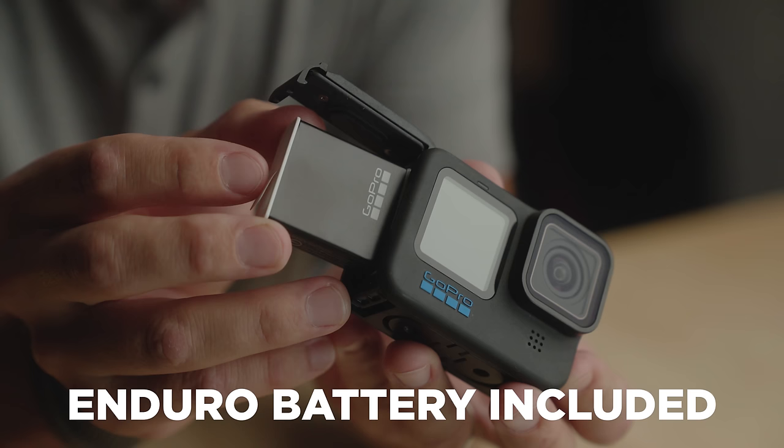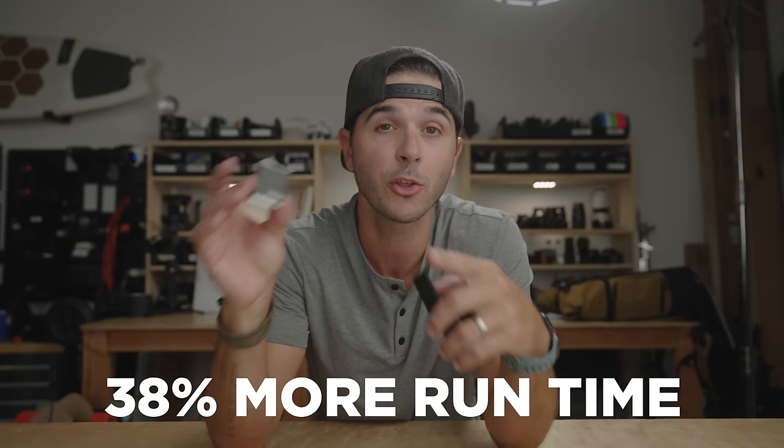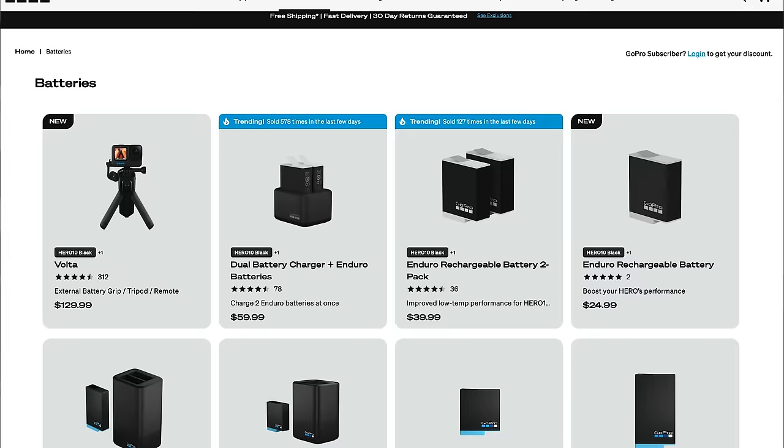The battery is still the same size, but what is different is that the Enduro battery now comes with the Hero 11. For the Hero 10 and Hero 9, the standard blue battery came with both cameras and then you could upgrade to the Enduro. The Enduro battery gives you 38% longer recording, does better in hot temperatures, and does much better in cold temperatures. I'm pretty sure the Enduro battery is now just GoPro's battery — I don't think you can even buy the standard battery anymore.